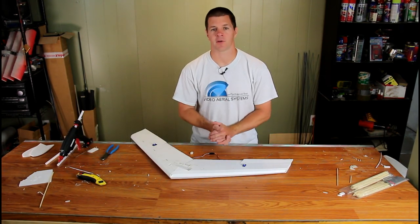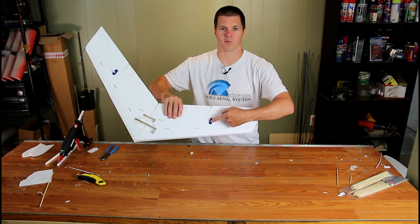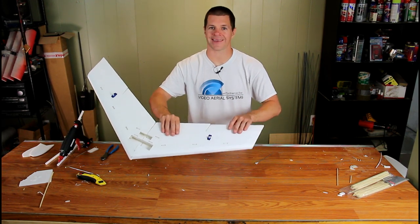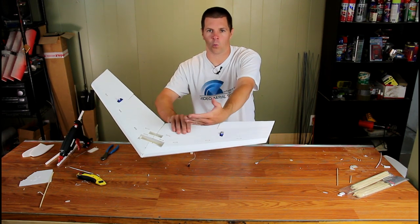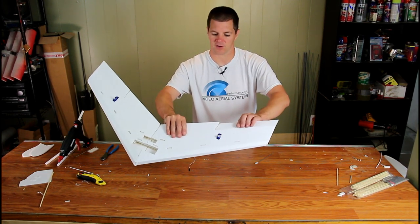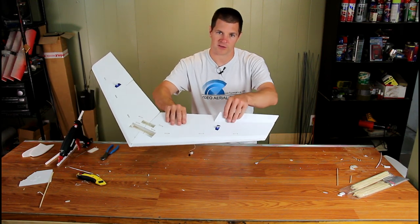Now that the airplane is assembled, look at the control linkages and servos. You want your servo horn to run down the crease — that is the hinge — and not perpendicular to the airplane. The reason is to get the most resolution out of the elevon. If you run it perpendicular, as the servo works toward the front, it'll pull less and less on the elevon, causing very little servo resolution.